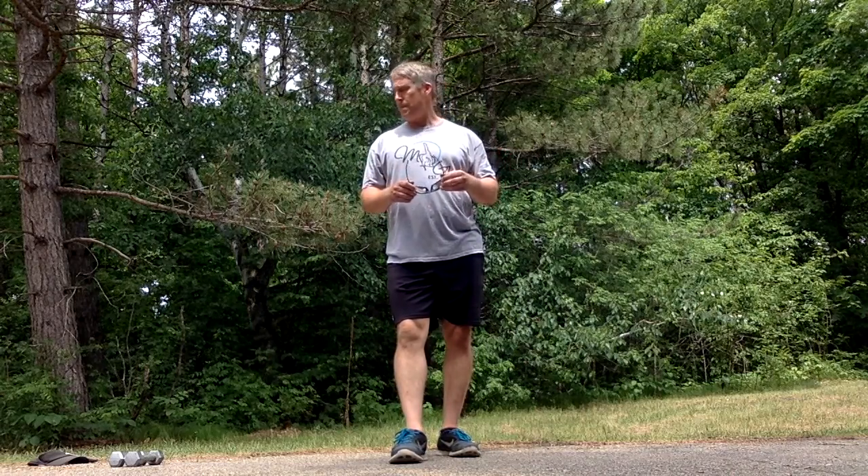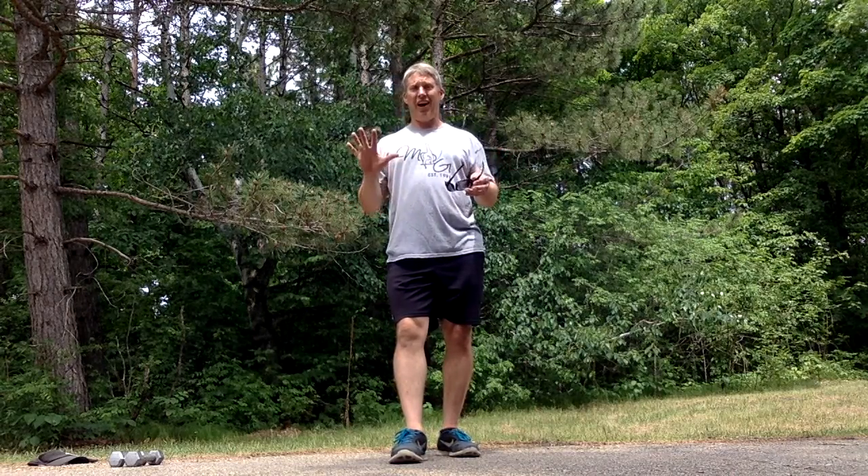I'm going to use some dumbbells — you wouldn't have to use dumbbells on this one. I'm going to use some fives. Usually eights would work best for me, and I have gone up to 10-pound weights. But today I'm just going to use the fives since it's 90 degrees out here.